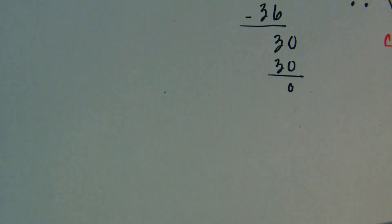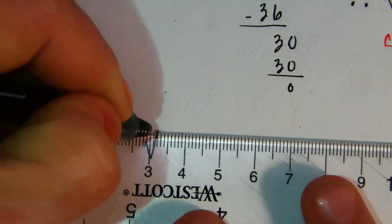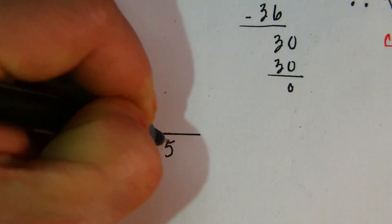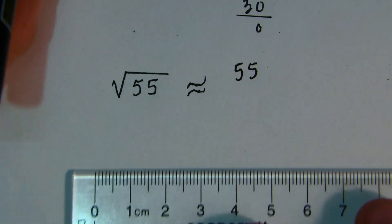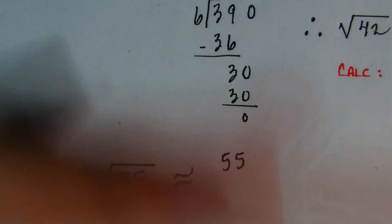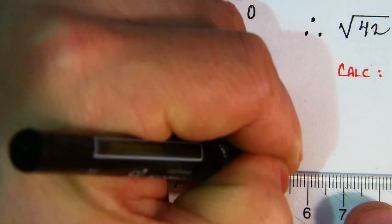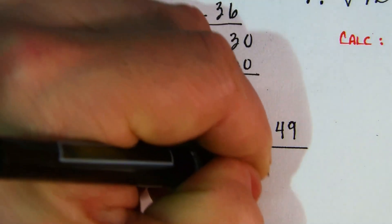Let me go over the method again with another example: the square root of 55. You set it up the same way — approximately equal to 55 plus 49 (since 49 is the greatest perfect square less than 55), all over 2 times the square root of 49, which is 2×7=14. So the numerator is 50+40=90, plus 5+9=14, giving 104 over 14.